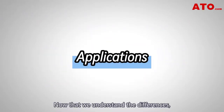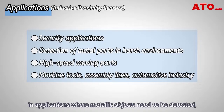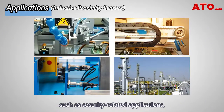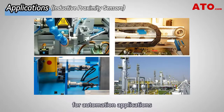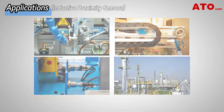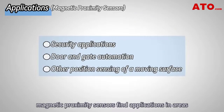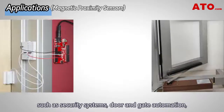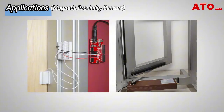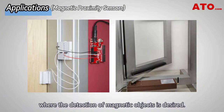Now that we understand the differences, let's explore their applications. Inductive proximity sensors are widely used in applications where metallic objects need to be detected, such as security-related applications, and their high switching speeds make them popular for automation applications such as product counting or sorting on assembly lines for the automotive industry. On the other hand, magnetic proximity sensors find applications in areas such as security systems, door and gate automation, and position sensing, where the detection of magnetic objects is desired.